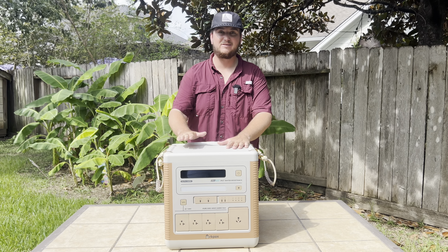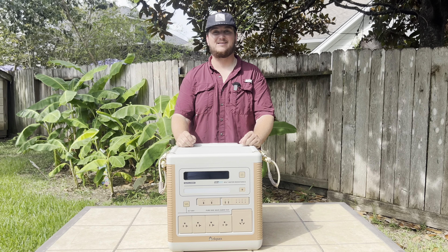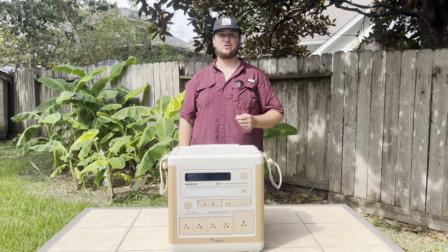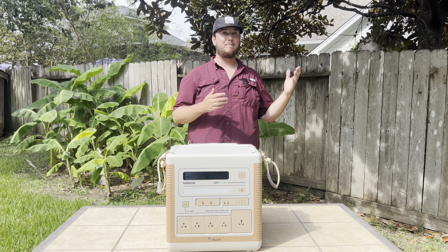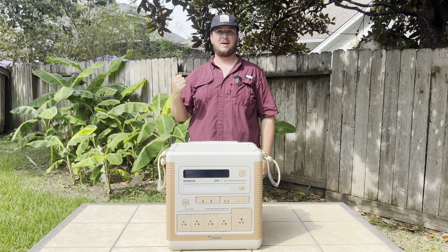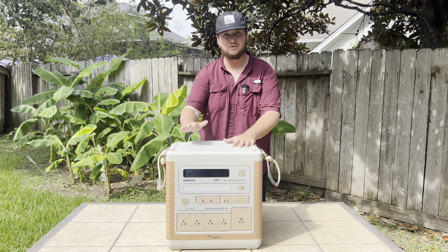One of my favorite things about this is that it is IP67 waterproof and dustproof. It's literally built to withstand the harshest environment. Whether you're battling the saltwater on the Texas coast or getting covered in dust up at your hunting camp in the hill country, this thing is built to last.